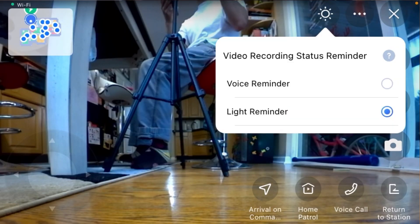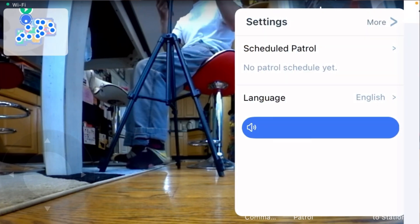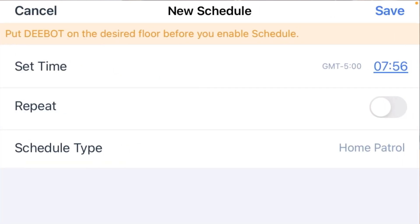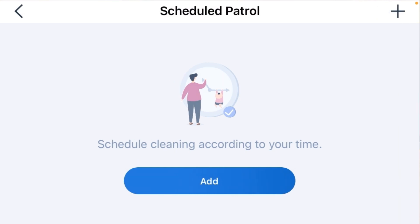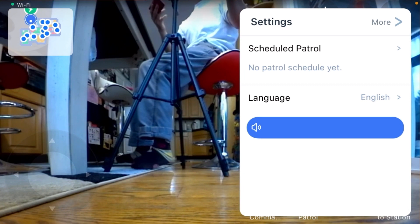From the settings icon in this view, you can schedule a patrol at a specific time — for example, if you leave at 9 AM but want to check the house at 11, you can schedule and repeat patrols throughout the day. Competitors don't have that feature. For privacy-conscious users, you can disable video recording and picture-taking entirely on the robot. Ecovacs states they use encryption and security protocols to protect the data, and they'd have a lot to answer for if they didn't.